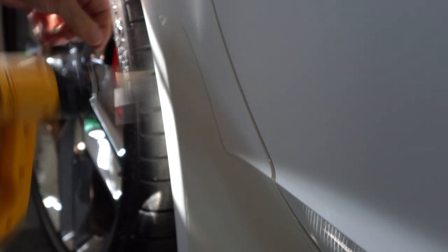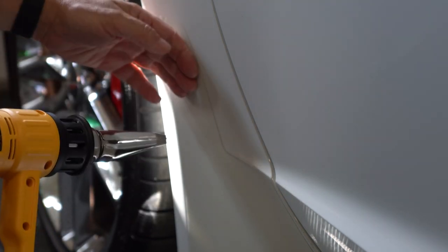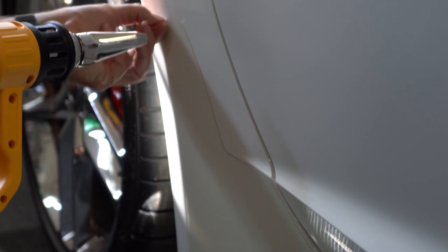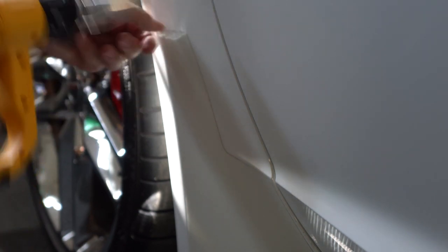I have the gun set to 700 degrees Fahrenheit right now. The surface is still touchable — it's warm but not very hot. There we go, it's starting to pull off. You just keep heating and keep working the area.